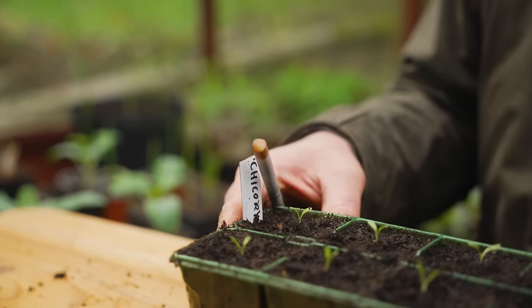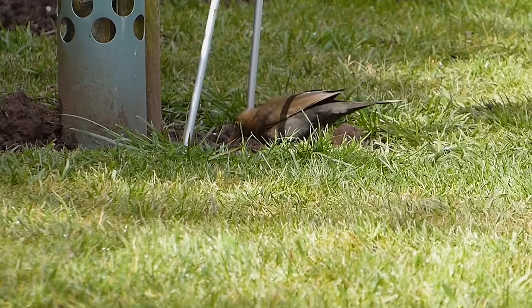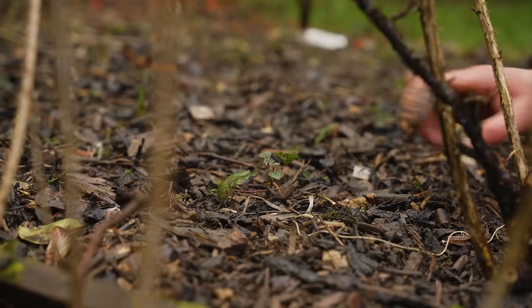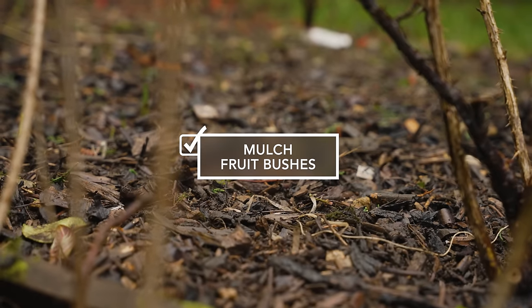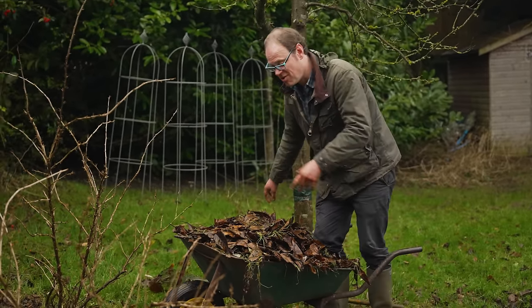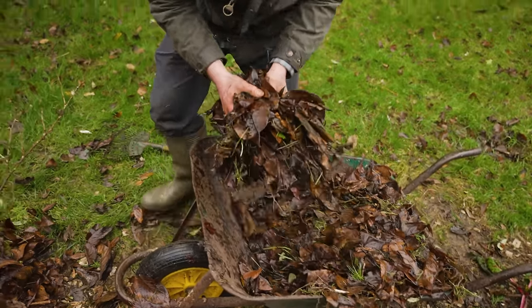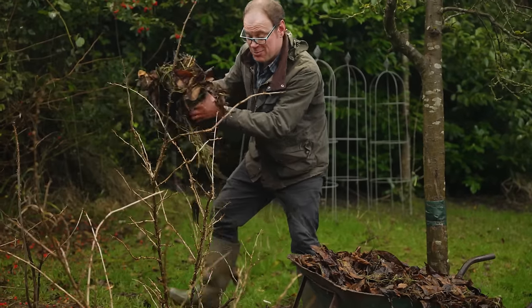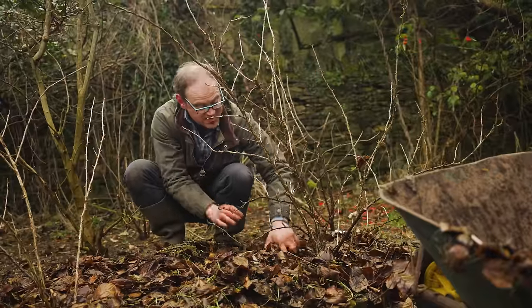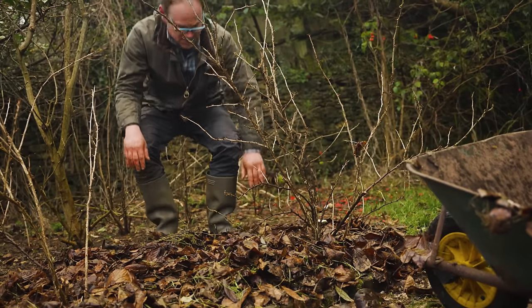With most of winter over, birds have had plenty of time to peck around and get rid of overwintering grubs, so now is a great time to mulch around fruit bushes, fruit trees and canes. Mulching with organic matter nourishes the soil and by extension the fruits growing in it. I'm using part-decomposed leaves around these gooseberry bushes, but you could use garden compost or wood chips — anything that will eventually rot down. Just be careful to keep the very base of the stem clear of mulch to avoid rotting.